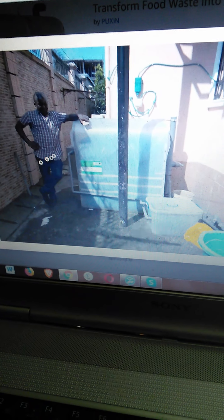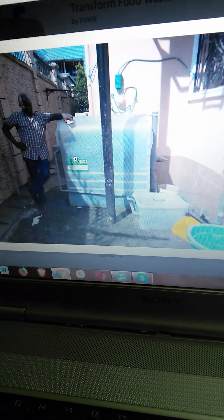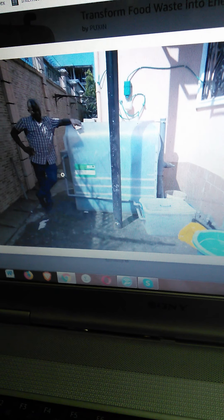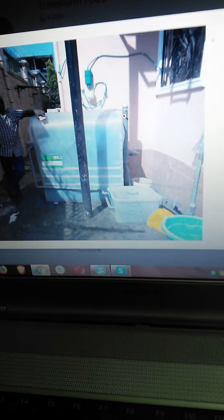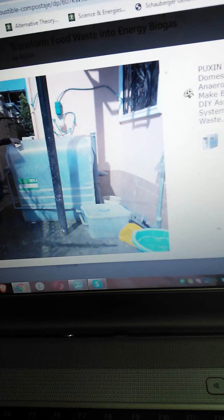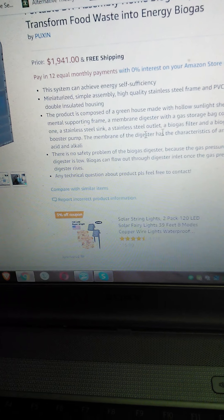Biogas is big in Africa because the climate is warm, there's a lot of animal waste, and people need cooking fuel where wood isn't always available. There have been a lot of biogas systems in Africa, China, India, and likely Pakistan as well, because it works and it's cheap.